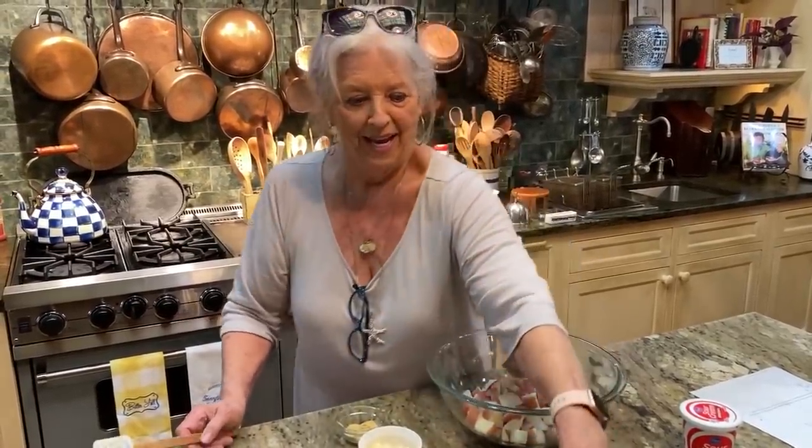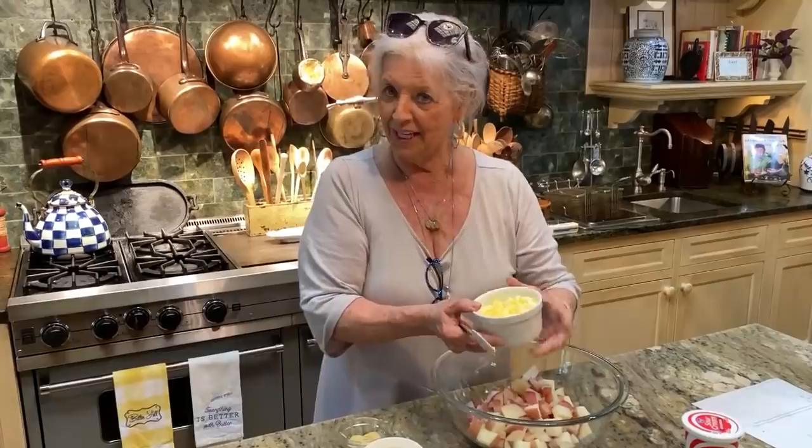I'm gonna finish this potato salad. To me, it's like a loaded potato salad — it's got everything but the kitchen sink in it, y'all.